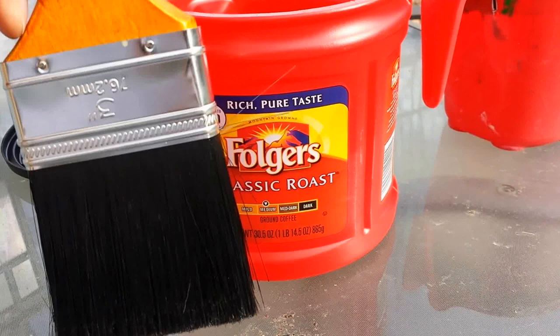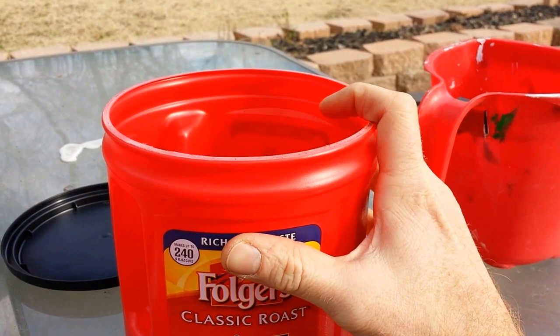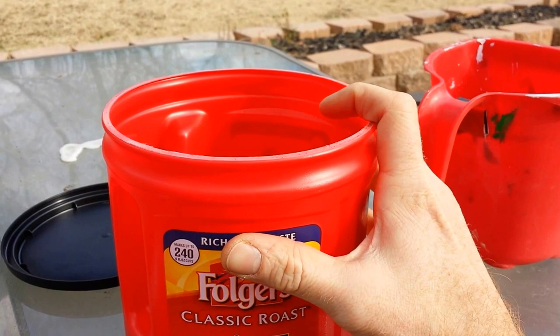Just make sure you use a 3-inch painter's brush. This is a 30 and a half ounce Folgers coffee can. It'll save you a few bucks from buying one of these, and I think this is a little bit better because of the lid and because of its size.